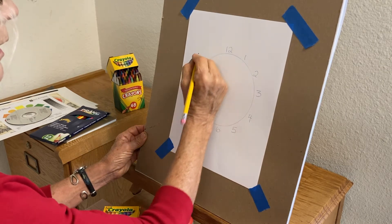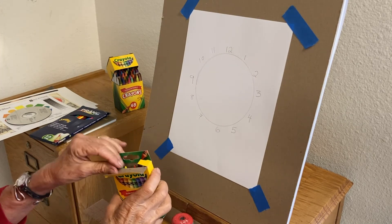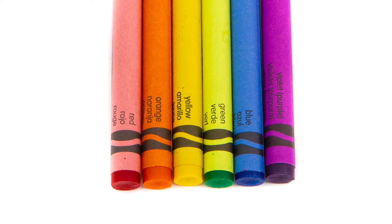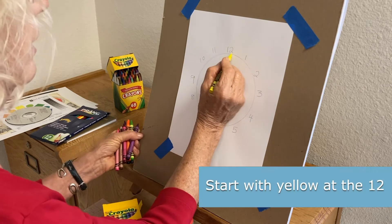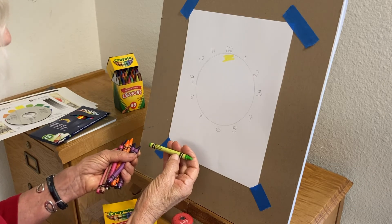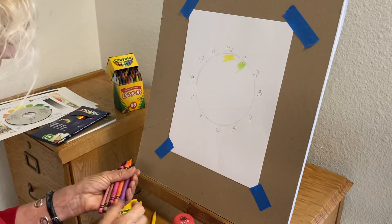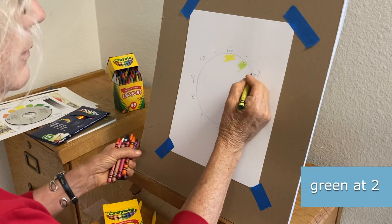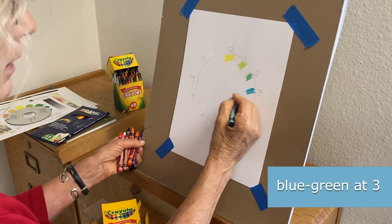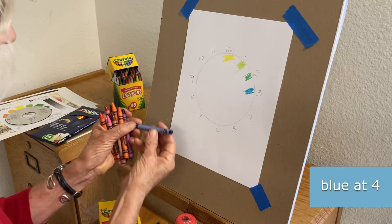Now you can take your crayons. If you're using Crayola crayons it's really easy because they've written the name of the crayon color right on the end. So you have yellow, then yellow-green, then green, then blue-green. Now we're back to a primary color — blue. Check the color name.